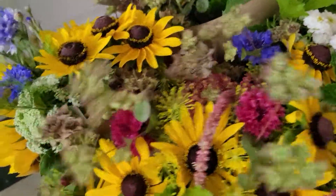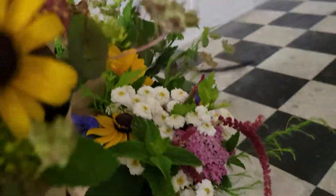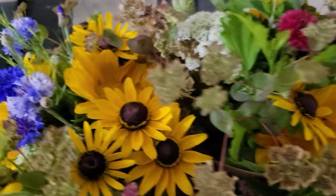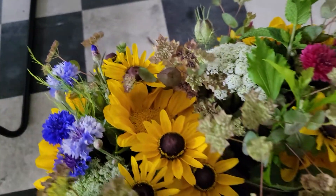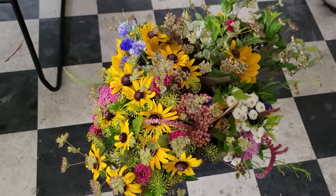And then here I have the bigger arrangements — let me show you if I can pull one up. That's how they look after they've been wrapped, along with the other ones over here. And then of course my sunflowers. Anyways, that's what I wanted to show you — I hope you like them, bye!